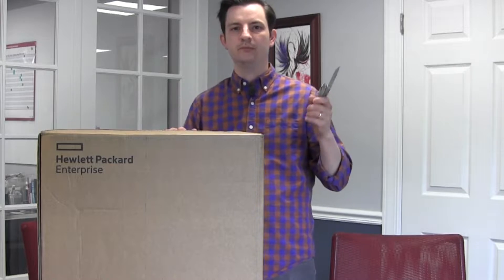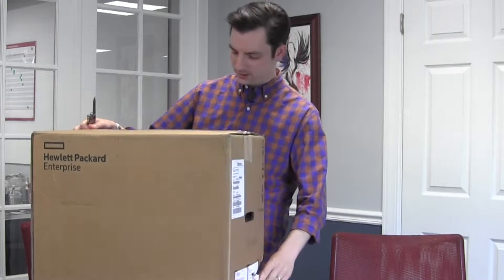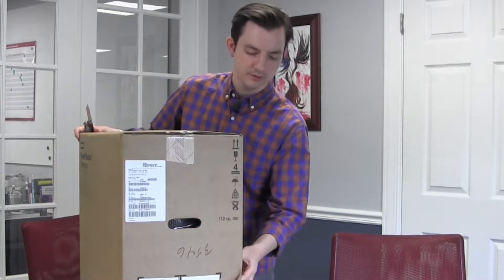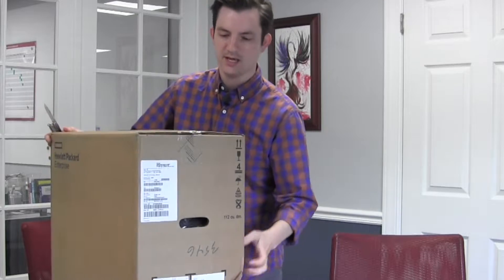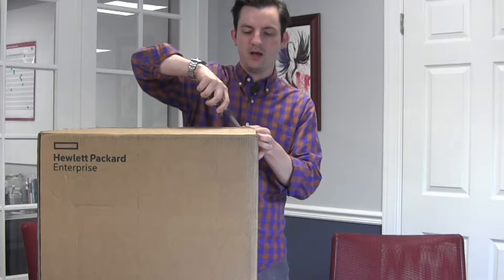It's still a big box, if nothing else. We're going to take a look as soon as we get it out of the box, so why don't we do that right now? We have our knife here already set up. There was some damage — I don't know if we can see this on the video — from United Parcel Service. But it looks like great packaging on the part of HPE, so I think we're going to be okay.